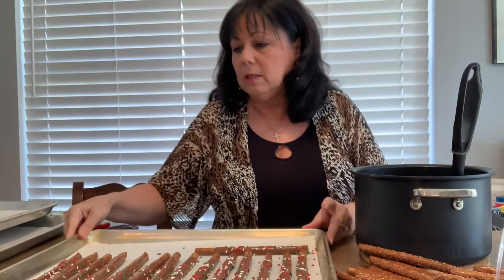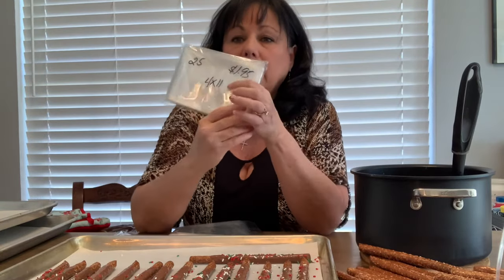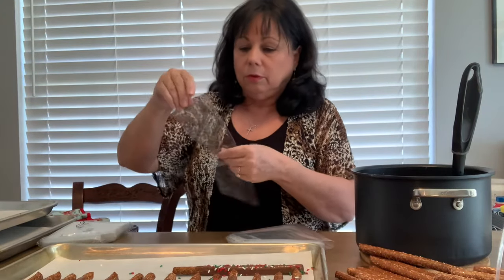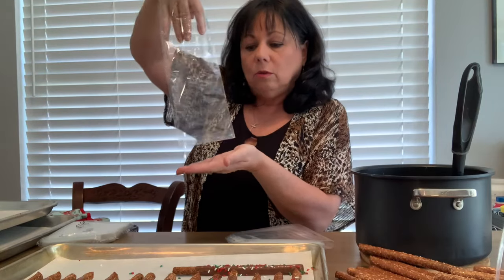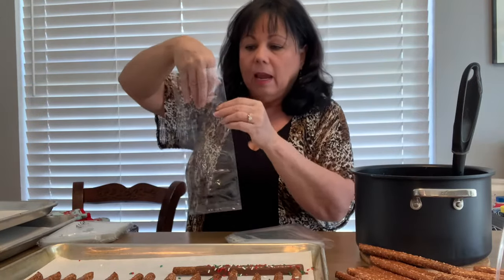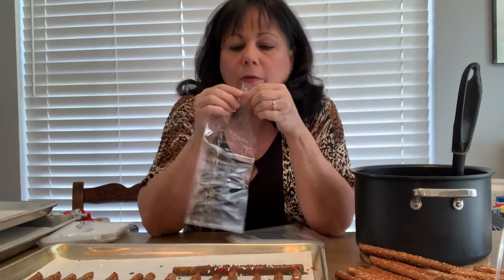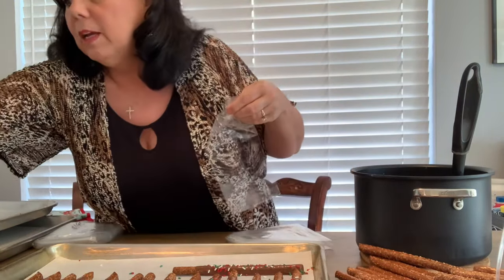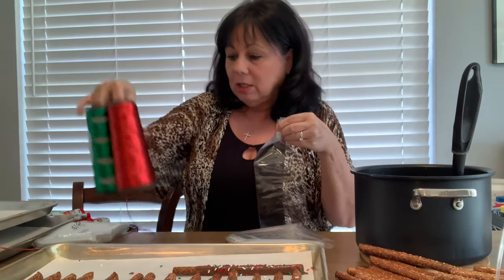Let me show you the bags. The size I like is four by eleven. This size does not have a gusset — a gusset is where the bag has a little seat on the bottom, like a box of cereal. Some bags have that and I don't think they look as nice. I can fit five decorated pretzels in this size with just enough room to tie them up. I usually use curling ribbon, but this year I'm using red and green cord — I have them and they're pretty.